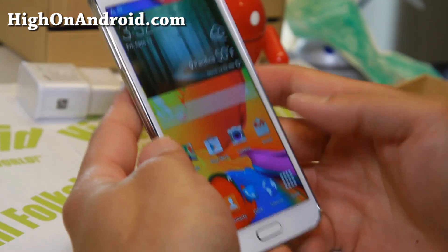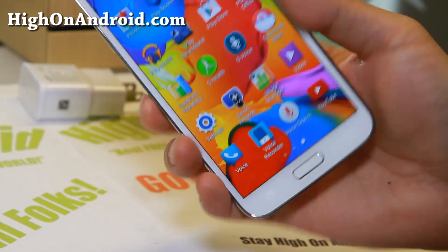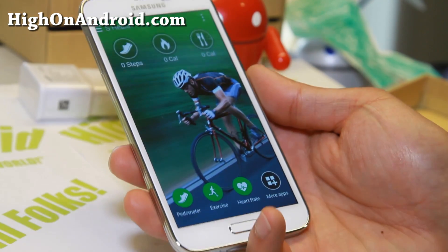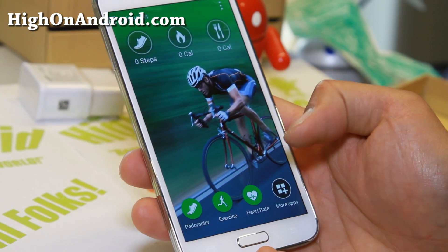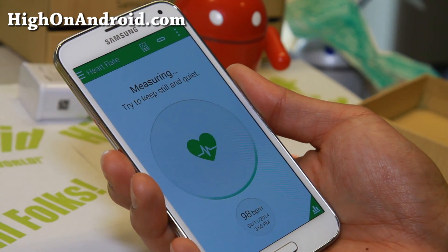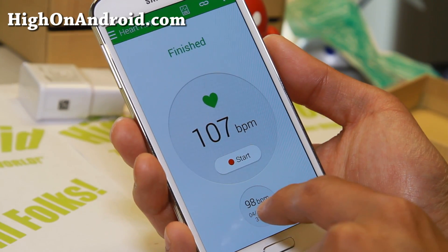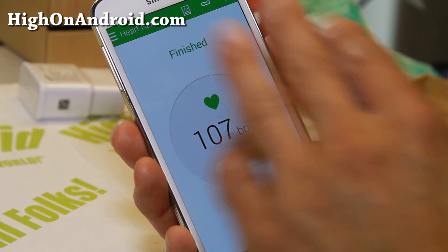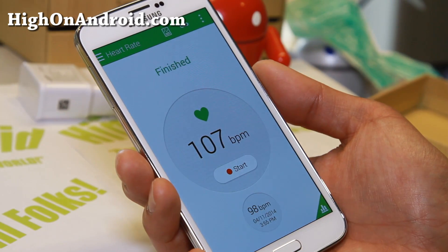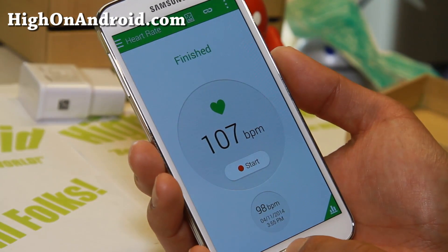Probably the biggest feature on the Galaxy S5 is the heartbeat sensor, which comes with the S Health app. Let's go ahead and try the heart rate — place your finger on the sensor and try to stay quiet and still. My last heartbeat was 98 beats per minute — obviously raised a little bit because I just unboxed the brand new Galaxy S5. Pretty good stuff for those of you runners, joggers, and bikers — this is going to be a great method to measure your heartbeat.